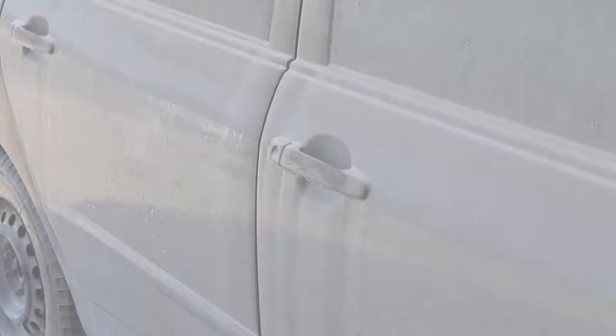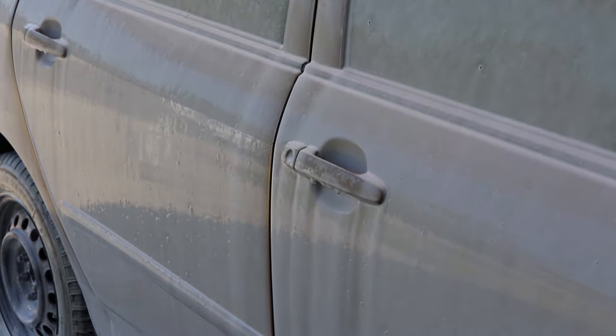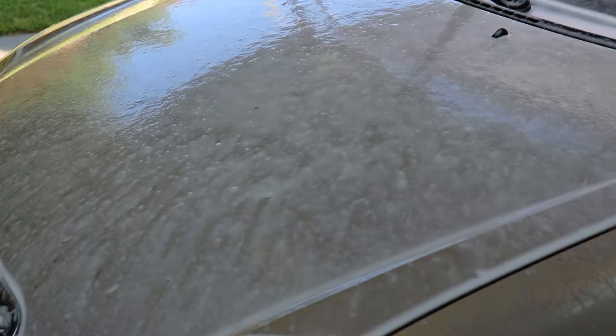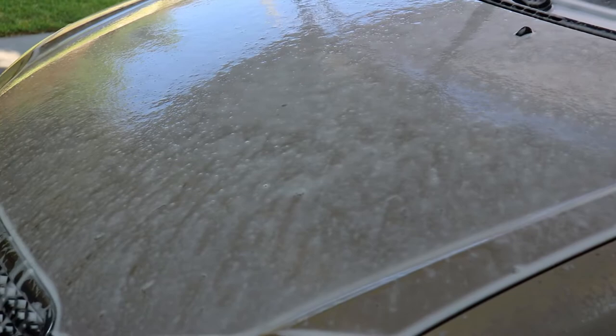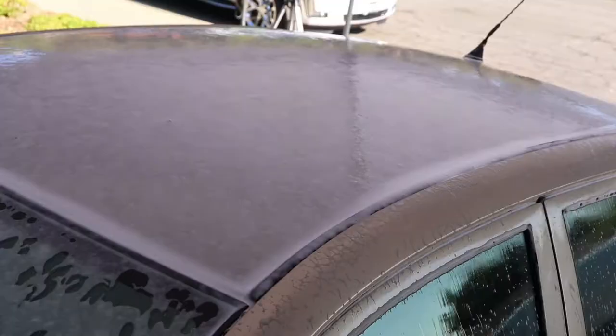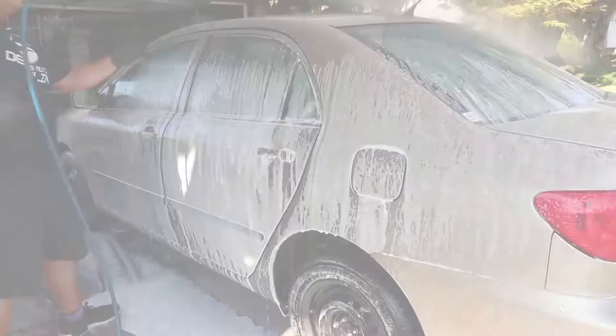After a bubbly soak in some APC, you can clearly see that the spent product is clinging a lot on the surfaces, making a large sheet of foam. This tells me that there are no waxes, and a thick layer of contaminants are sitting on the paint. Areas like the door handles, glass, and emblems, I noticed some dirt-like particles dripping away because of the cleaning properties Super Clean has. So this is an indicator that the product is indeed cutting through the grime.